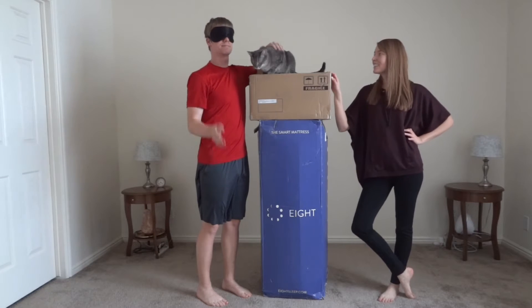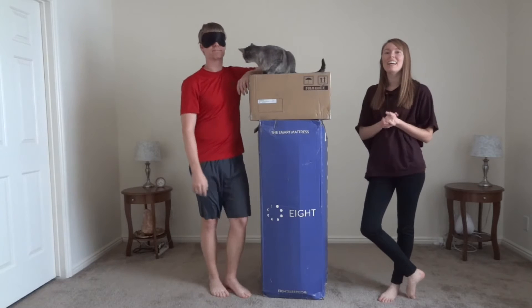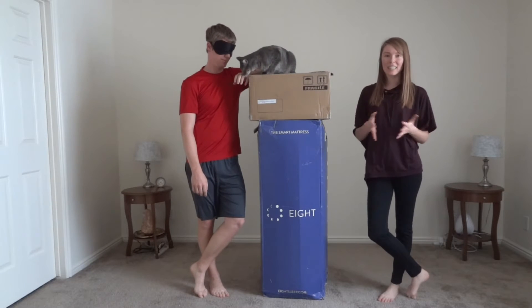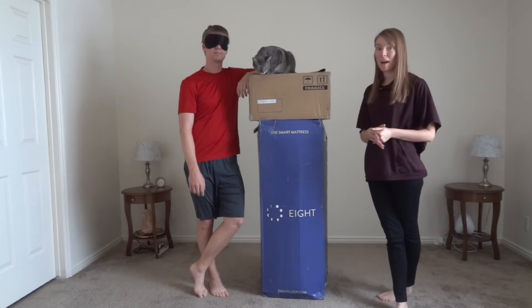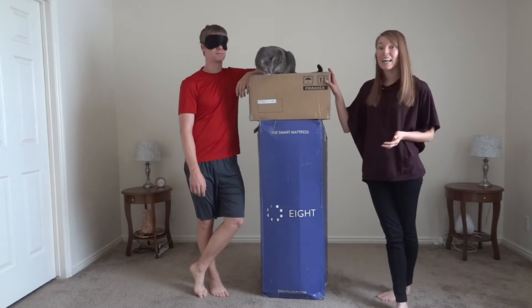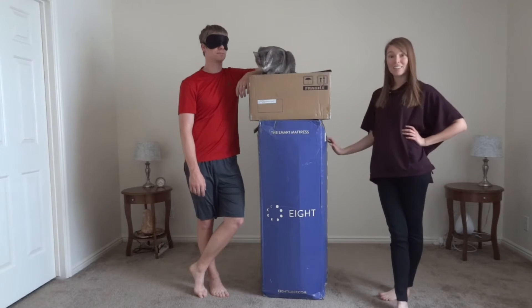Hey guys, this is Kylie and Justin and Buddy with Strive, and today we have an unboxing video for you guys. We were contacted by 8sleep and they offered to send us one of their smart mattress systems. That consists of a mattress and a smart mattress cover. We are going to start by unboxing the mattress.